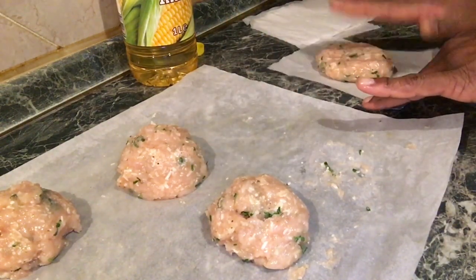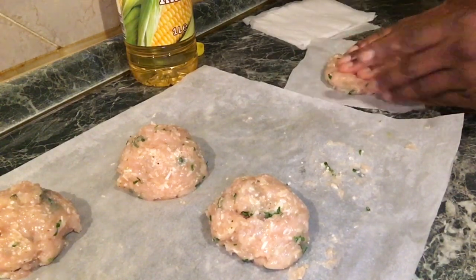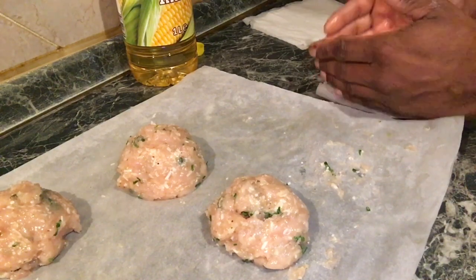Let's cook it in a bit. We have to cook the cutters. We should cook it in a little bit.